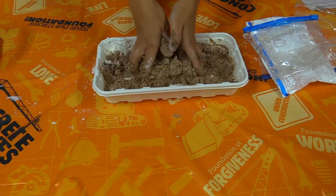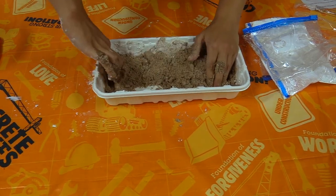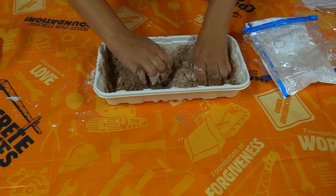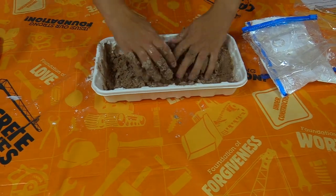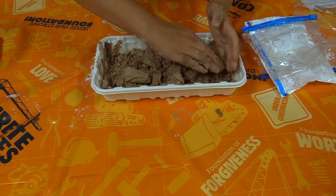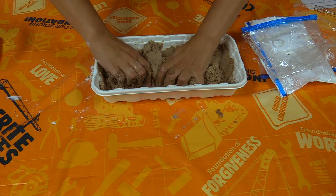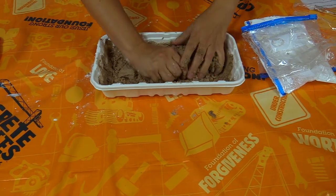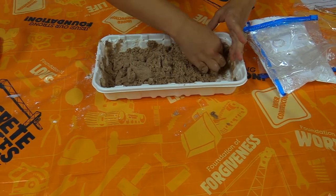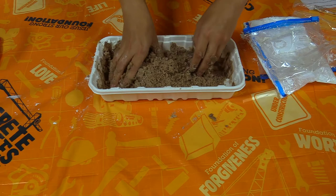I can feel it sticking together. I'm spilling it off the edges so I need to be careful. You want to make sure you get down to the edges of those buckets that you've got, because some of that oil is going to collect down there in the bottom, and we really want to get it mixed through our sand.